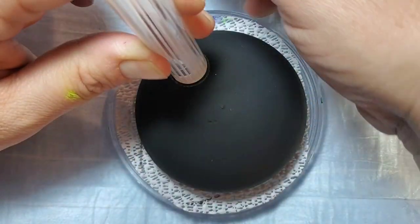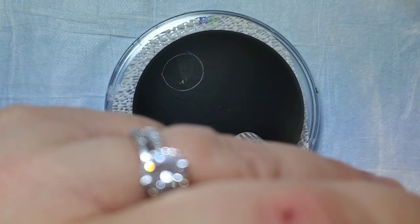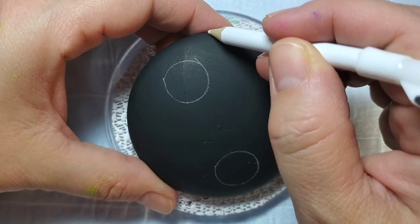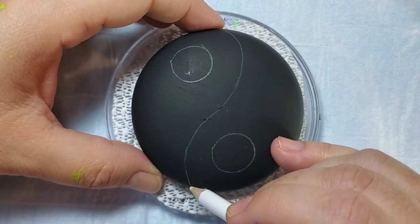We're going to take the chalk pencil and a large dotting tool and outline the two circles to start. Then we're going to take the pencil and do kind of that S that finishes off the yin yang design.